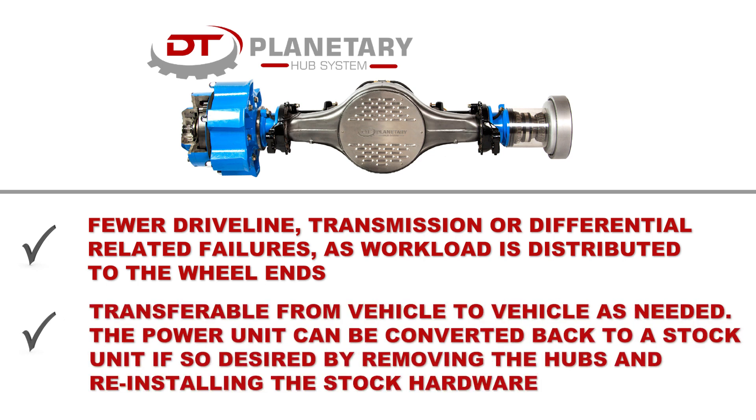Transferable from vehicle to vehicle as needed. The power unit can be converted back to a stock unit if so desired by removing the hubs and reinstalling the stock hardware.